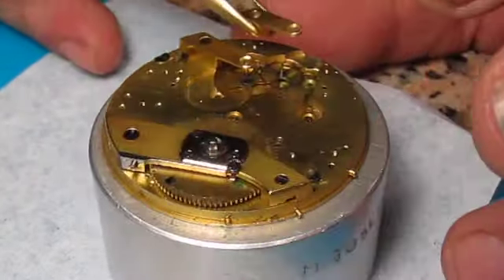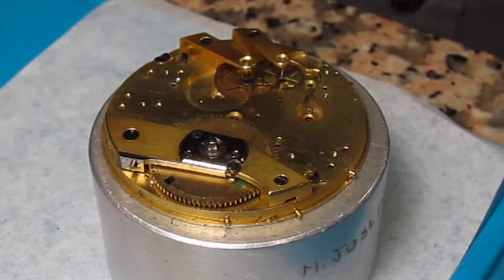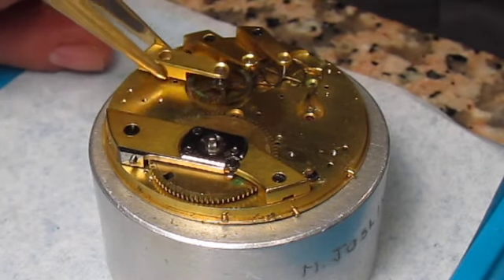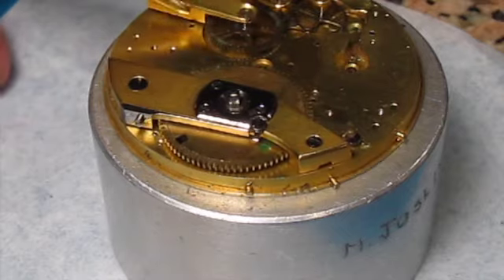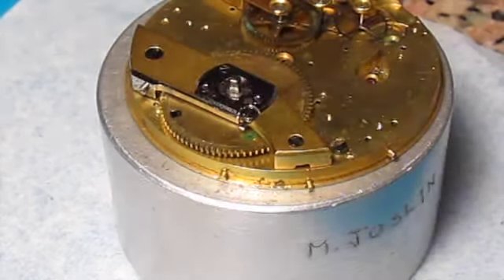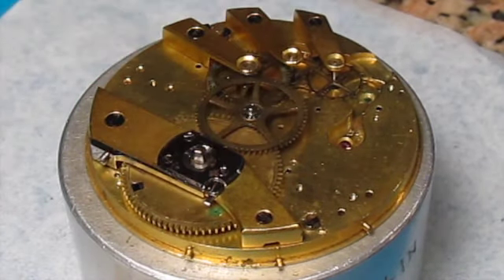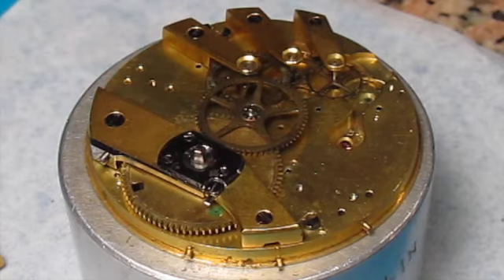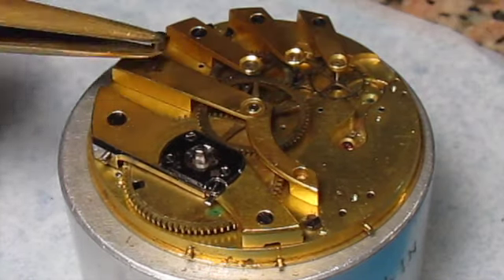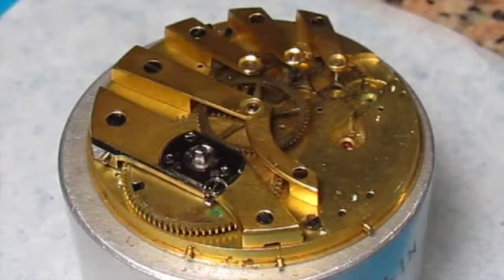Next we're going to put in all of the other cocks and their respective gears, making sure that they all line up top and bottom before we screw them down. Here we've got the final cock going in, and you can see that the center wheel is going in as well. A little bit of lubrication on that, putting the bridge on — it only goes in one way — and screwing everything down.